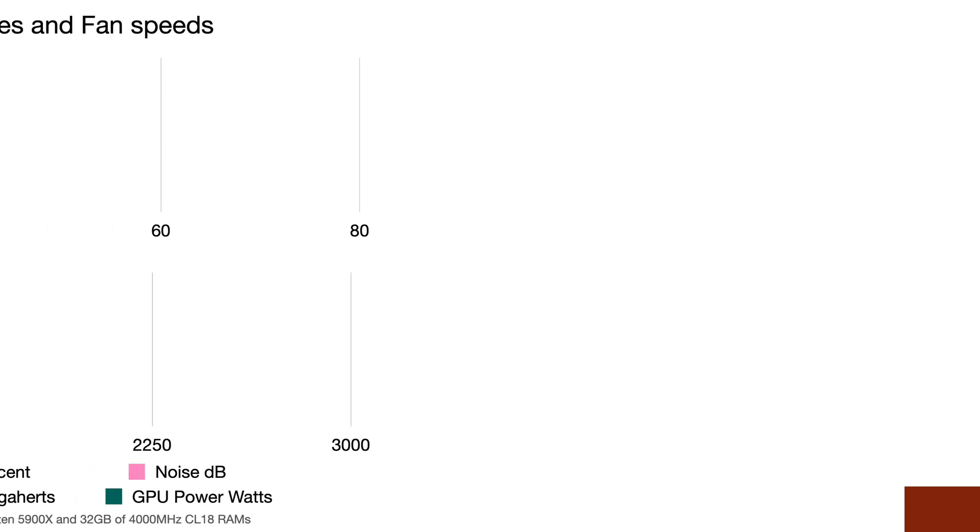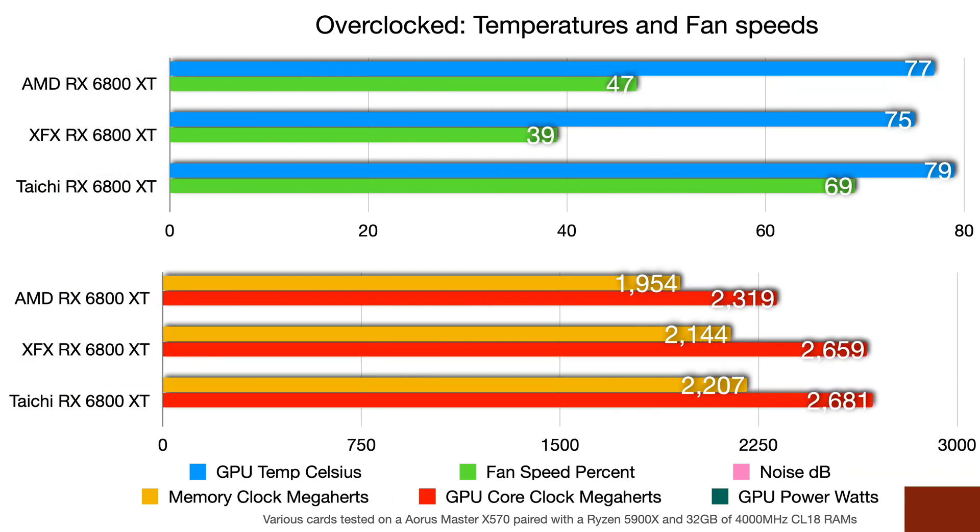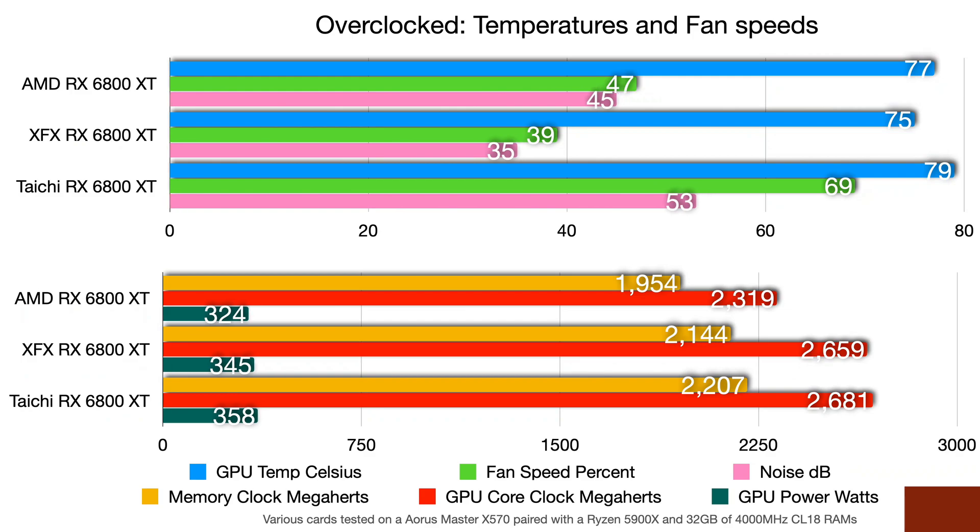Moving on to overclocking relative to fan speed and noise: the Taichi was the hottest, but only by about 2–4 degrees more than the other cards. Where that made a difference was the fan — the XFX stayed really quiet while overclocking, and its noise level was lower. At overclocking, the XFX looks like a winner for me. On wattage, the Taichi really pulls out at over 358 watts; the XFX was nearly the same, while the reference card was a bit lower. However, the Taichi does have a better memory and core clock speed.